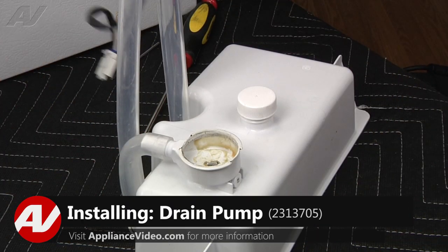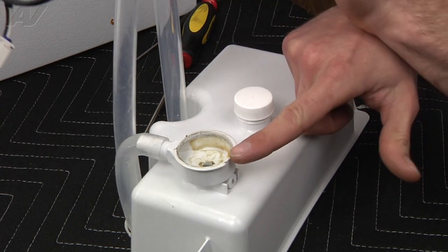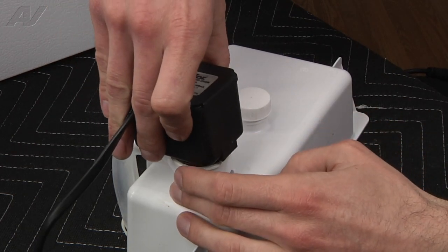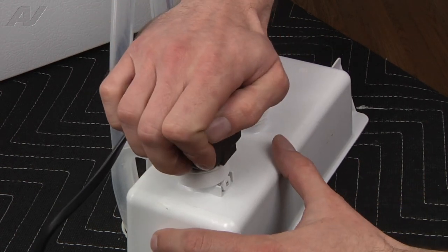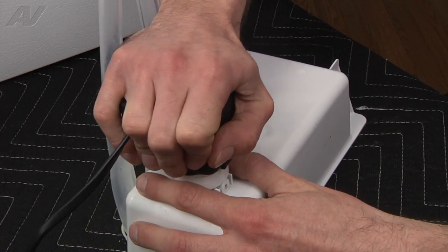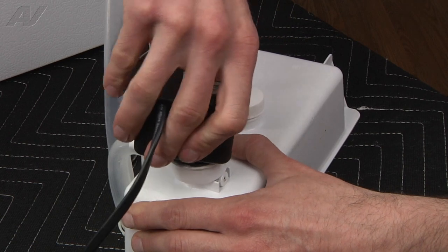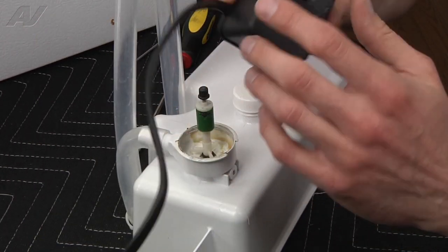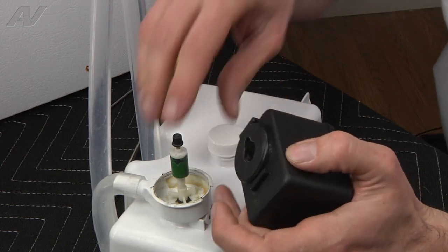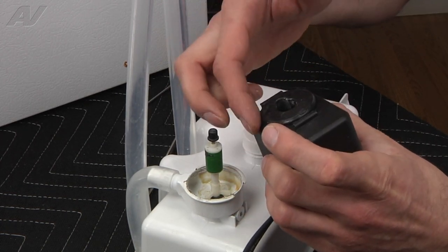Now that you've got your new drain pump, go ahead and install it. You've got two ears, one on each side, that are going to correspond with the two gaps on the housing. Press it straight in — you may have to work it a little bit side to side to get that gasket to properly drop down and seat. If the O-ring isn't wanting to go in, there's a little bit of grease left inside. Take a little bit of that grease and just grease up that O-ring.